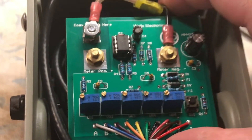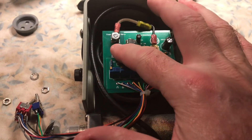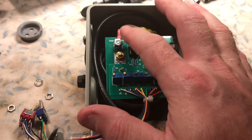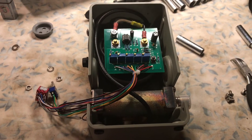It sits in there nice and snug. I used 5/16ths for these and a 9mm nut for that — just hand tighten. Be careful; you don't want to snap the terminal, as it is a terminal mounted to a PC board. That's basically it. We're going to go ahead and mount the switch assembly.